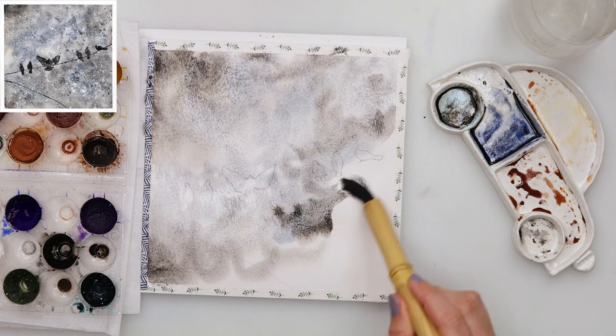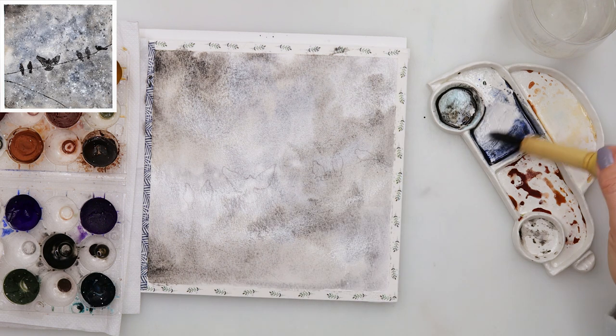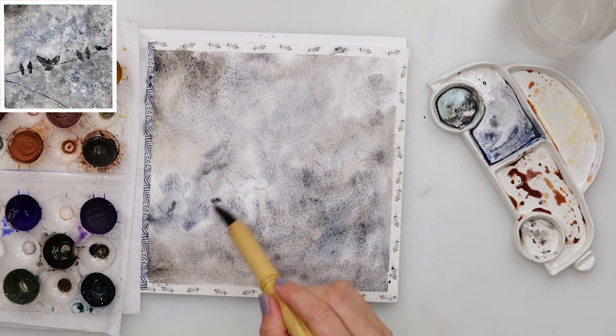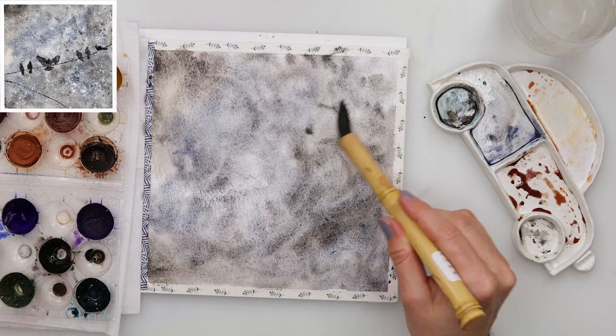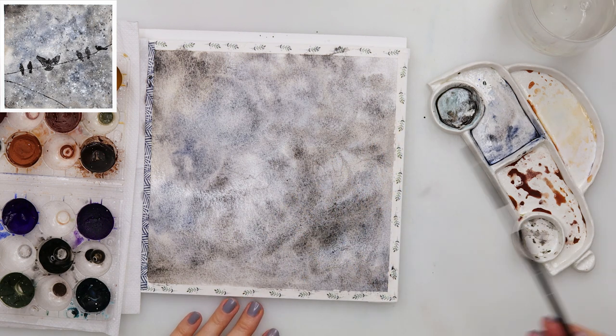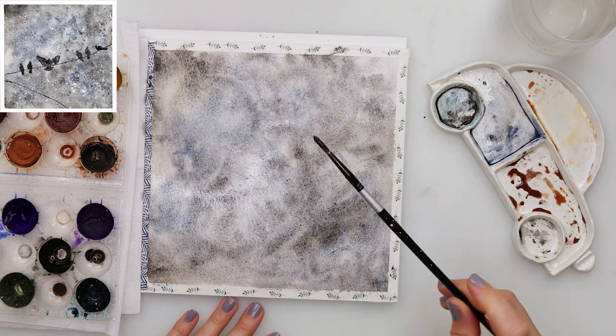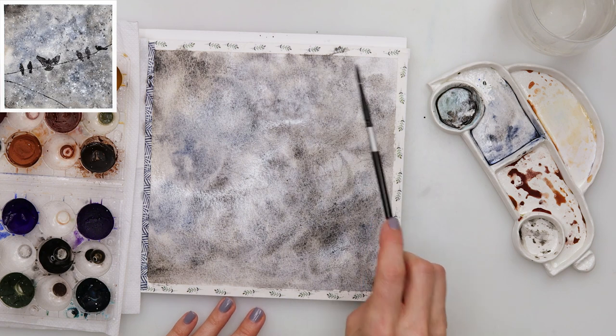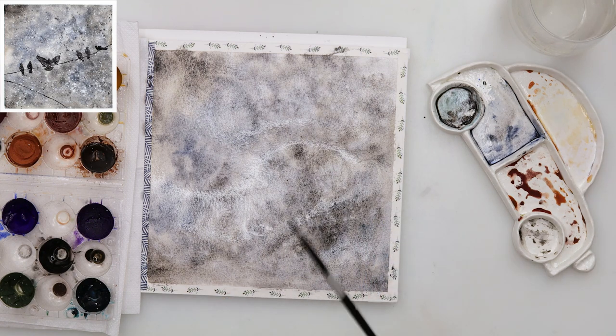Since the paper is wet, those colors will bleed and blend slightly, so just add wherever you feel like it — blue wherever you feel like it, black. I am doing it randomly, not in any particular way. When I finish with the first layer, I add some sprinkles of clean water on top, then let it dry completely.